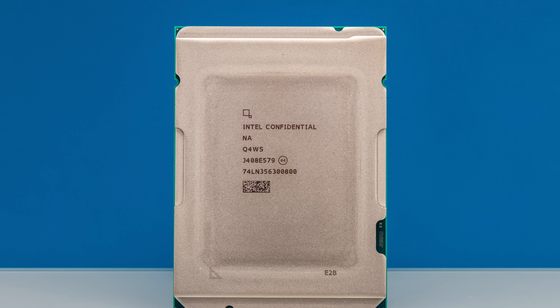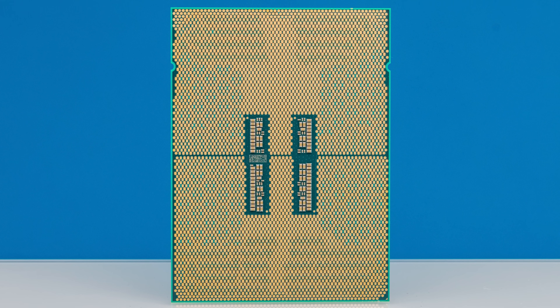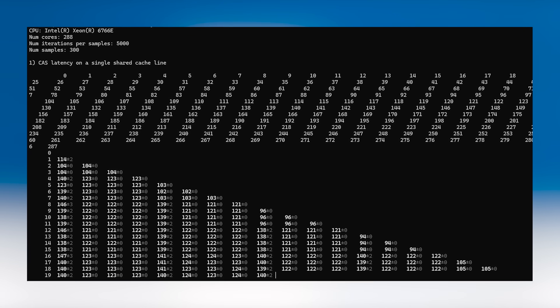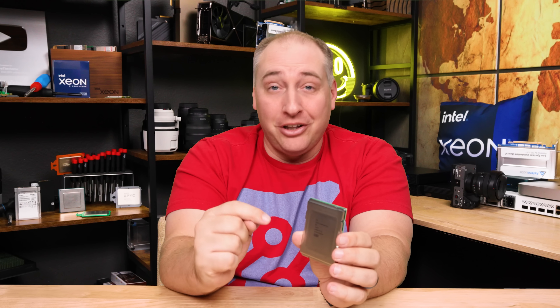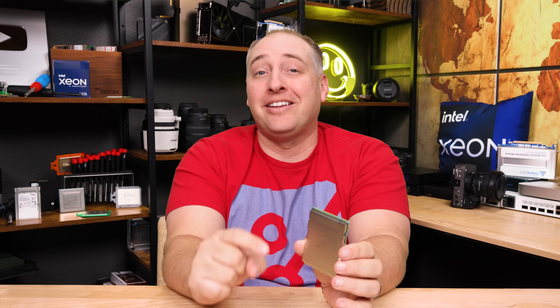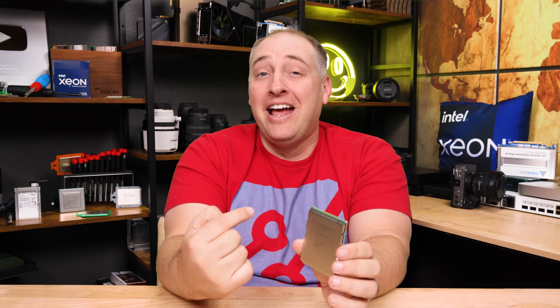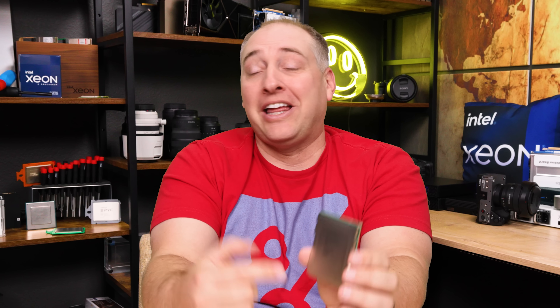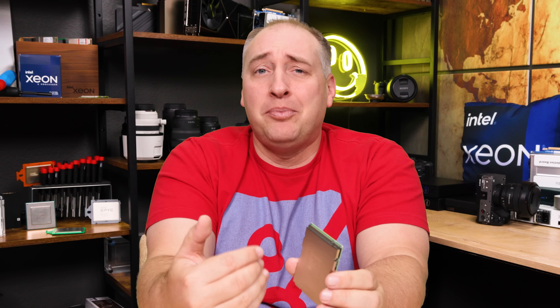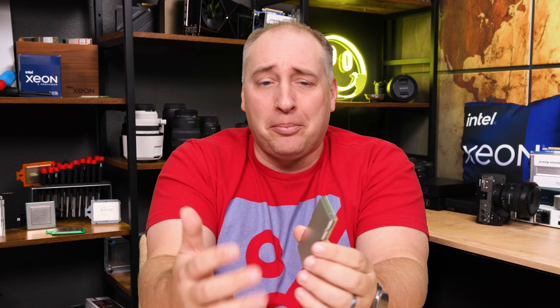I don't think this is going to be the highest volume part that Intel sells in the Xeon 6 series, but it might be the most important because it uses all efficient cores. This is the chip I have been waiting for for 18-plus months — probably the most excited I've been for a processor since the AMD EPYC Bergamo.